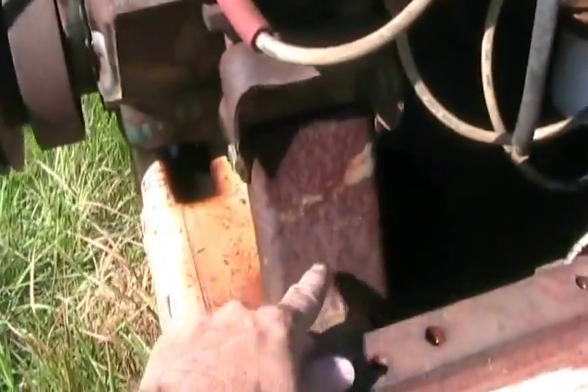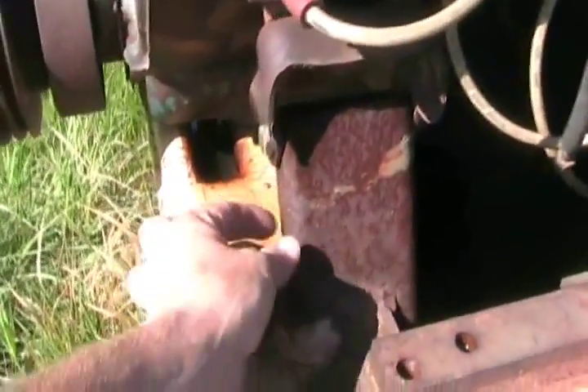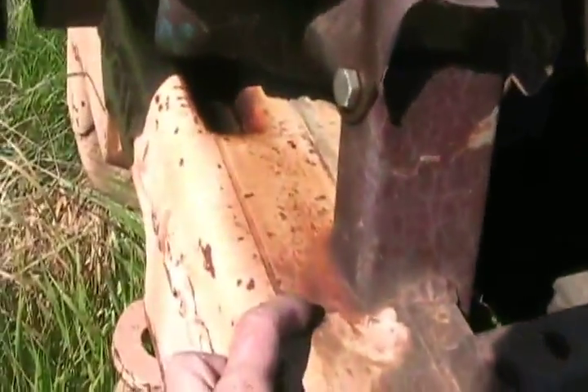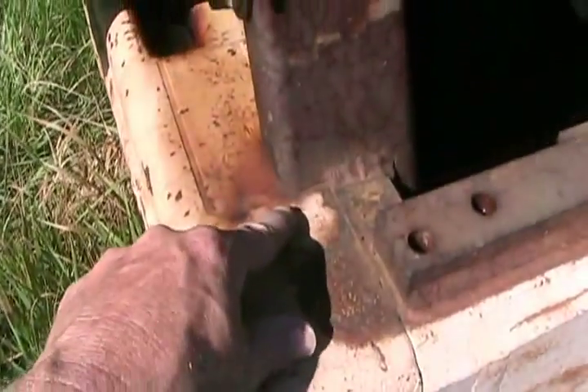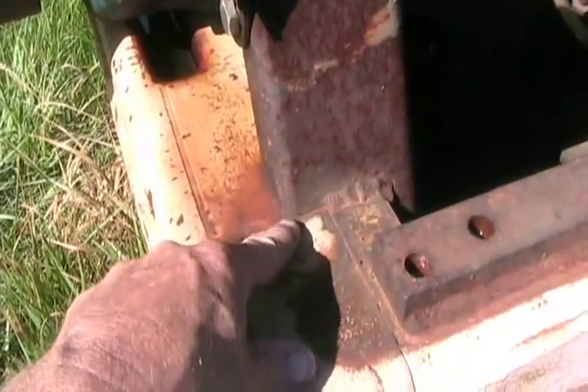I made a couple of custom motor mounts out of just some channel iron, 4 inch by 1 and a half inch. You can see I welded it on, but here I didn't weld because that's the cast iron counterweight. You can't do a good job welding steel to cast iron.